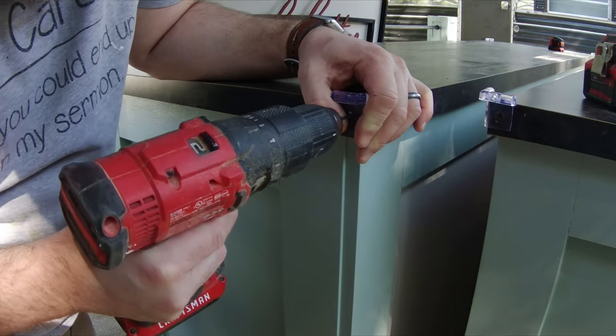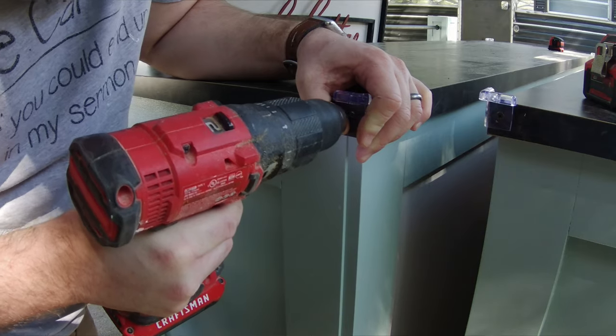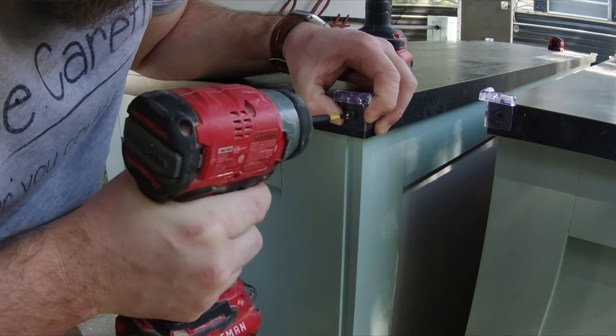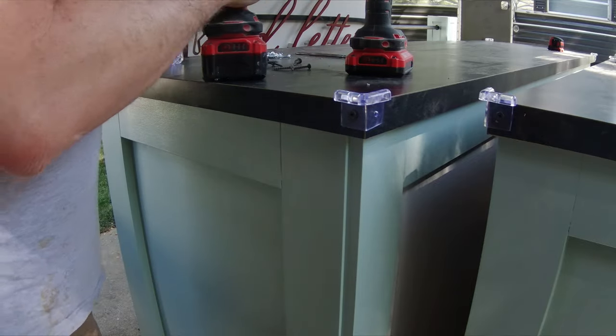The next thing I did was add corner bumpers to the countertops, because last year when my son and I were loading the cart into the truck we didn't have a loading strategy yet, we tried to lift the whole thing and dropped it, damaging one of the corners. So I went ahead and installed bumpers on all four corners, because you never know when you're going to drop it again and moving things back and forth is just going to cause wear and tear — the more protection the better.